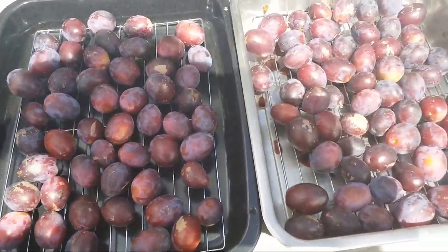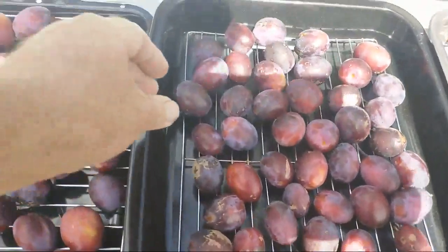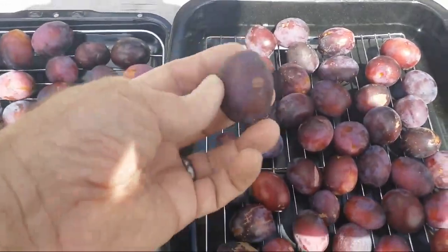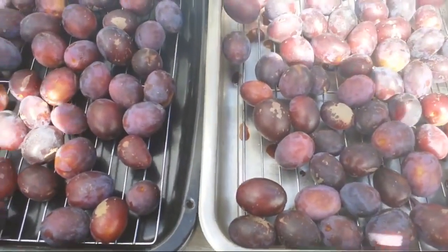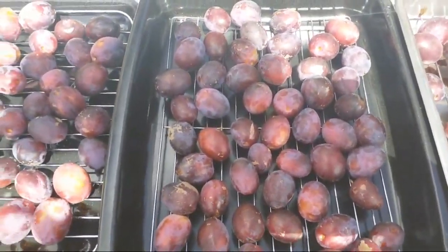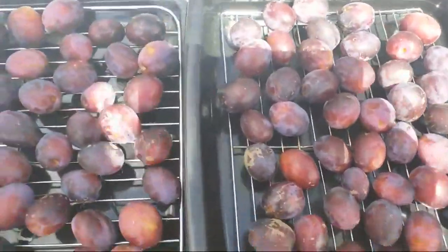We're drying prunes and we had been going through all the trouble of slicing these and getting the stones out of them, mucking around with them — and then we just discovered that we could just put them on racks like this and throw them in the oven. We put them in at 80°C and leave them basically overnight, eight to ten hours, and they dry out really beautifully.